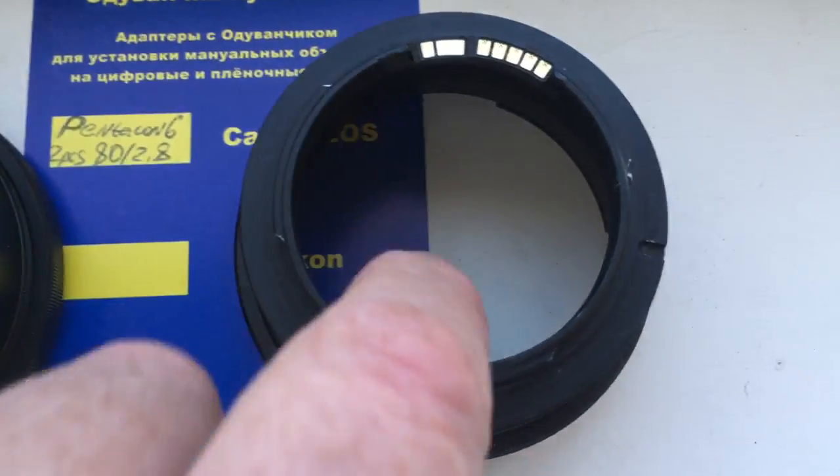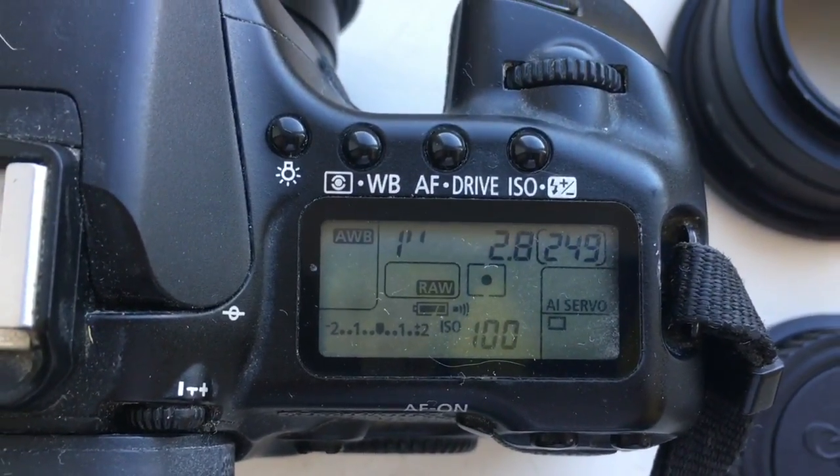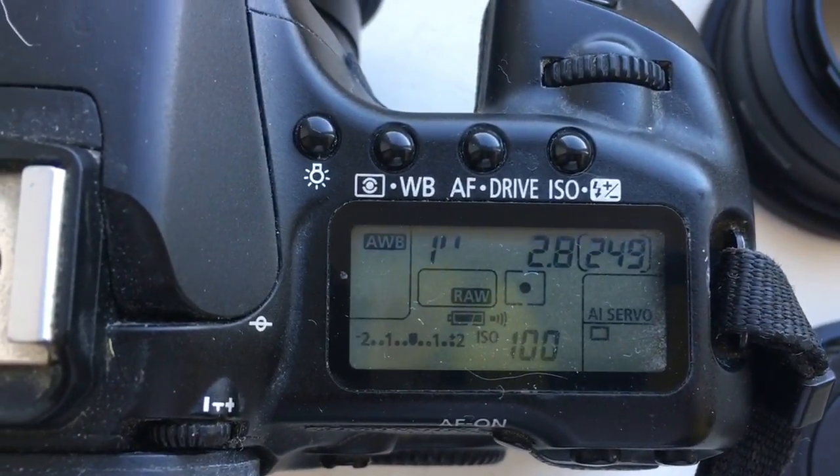Adapter number one and adapter number two: focal length 18mm and aperture 2.8. Delay time to enter programmable mode is one second.